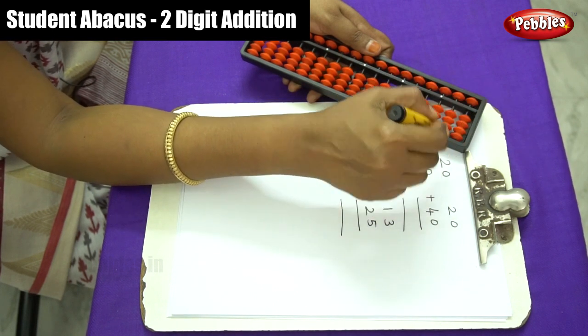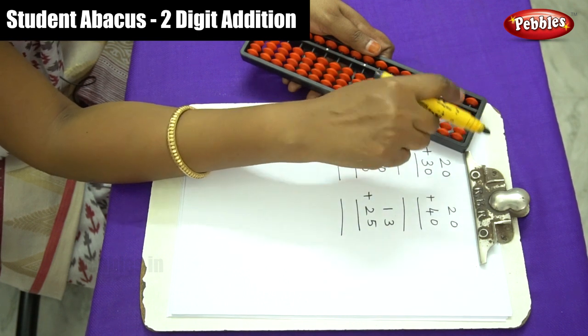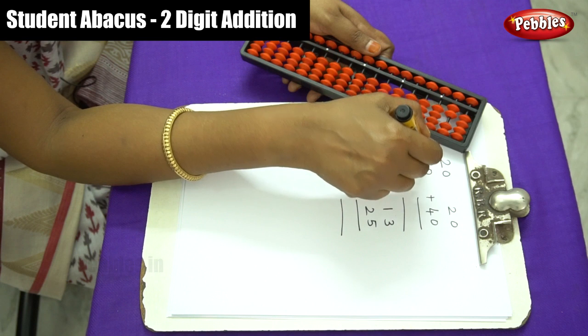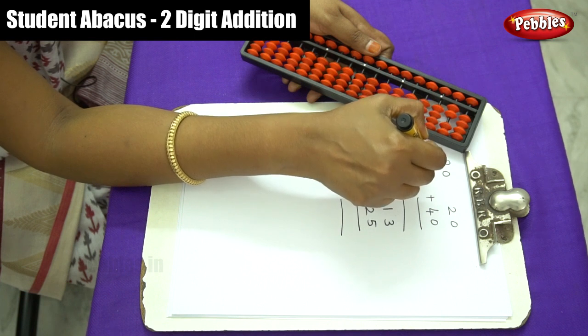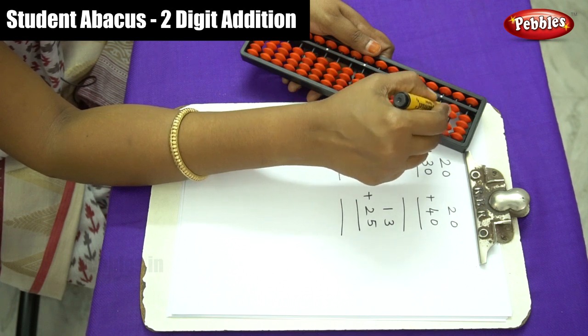Arrange two beads on the tens place for 20. Next, we are adding 30, so that is plus 3 in the tens place — this ones place is 0. For plus 3, there are only two beads remaining, so we need to use the plus-5 formula.